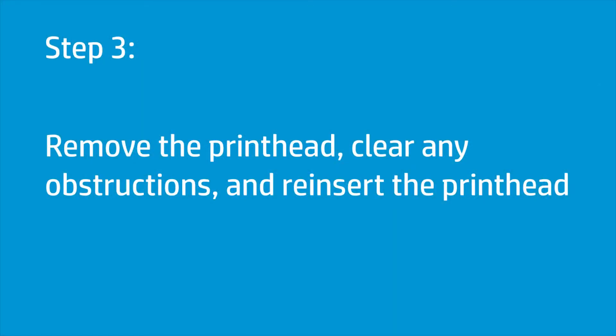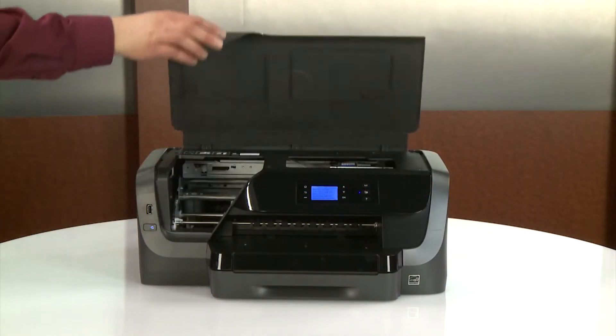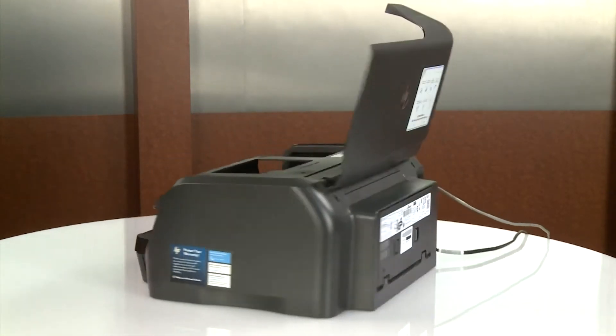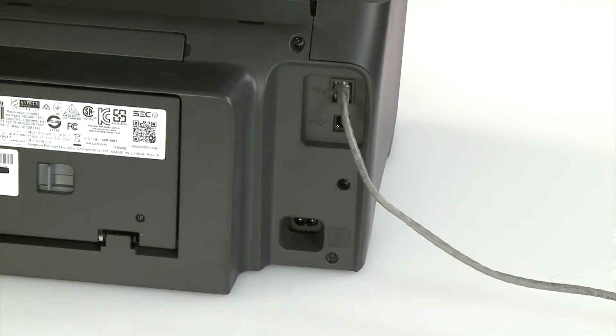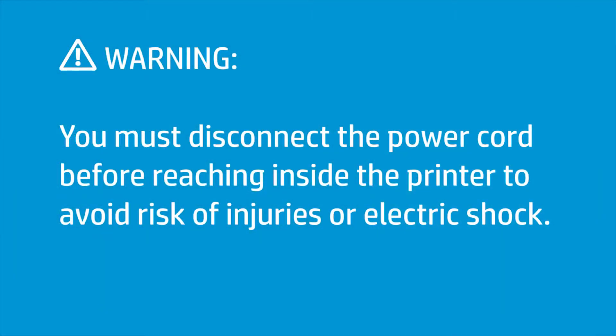Paper and debris under and around the carriage jams the carriage. Remove the printhead and check for any obstructions, and then reinsert the printhead. Open the ink cartridge access door. Go to the rear. With the printer powered on, disconnect the power cord and any other cables. You must disconnect the power cord before reaching inside the printer to avoid risk of injuries or electric shock.